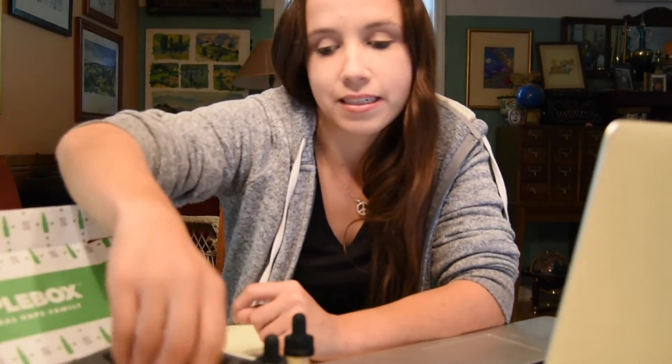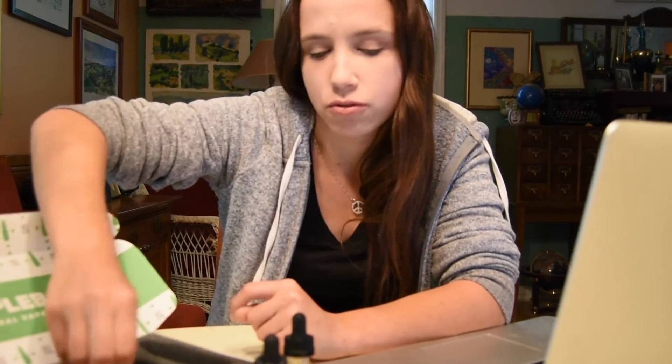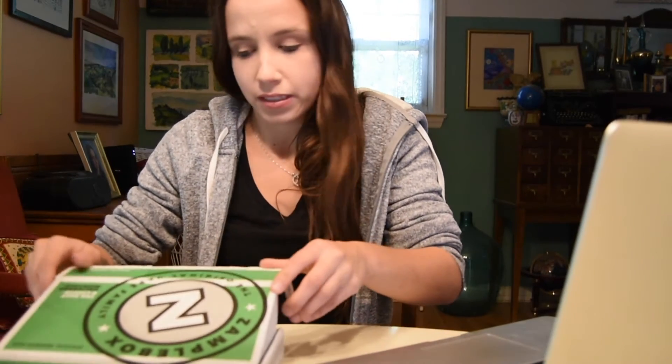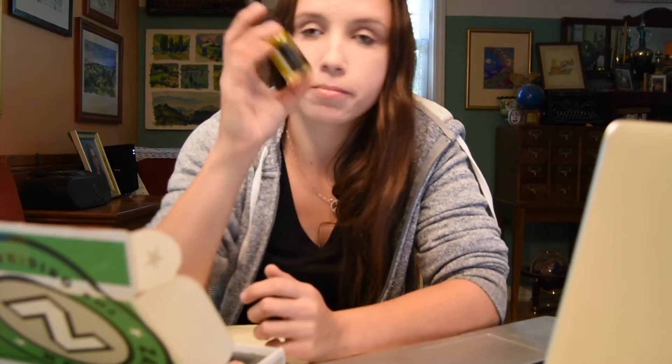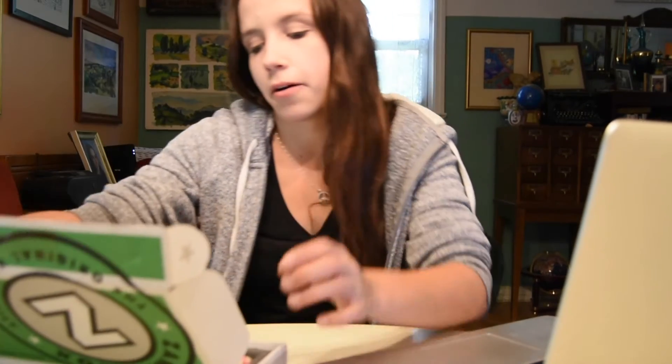I would recommend the ZampleBox if you're interested in e-juices and enjoy trying different flavors without getting bored of the same thing over and over. It's also a good way to discover different companies — like Master Blends and Supremacy, which I'd never heard of and would have overlooked otherwise.